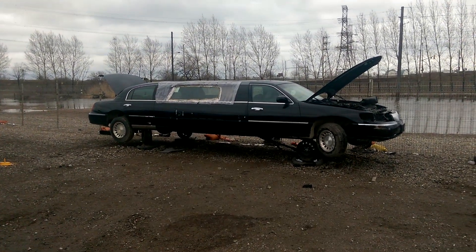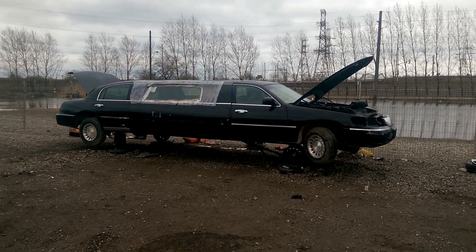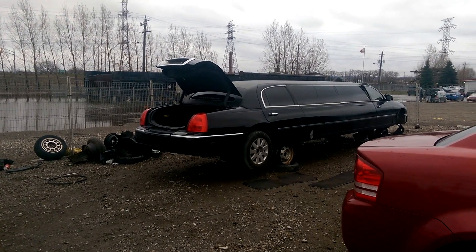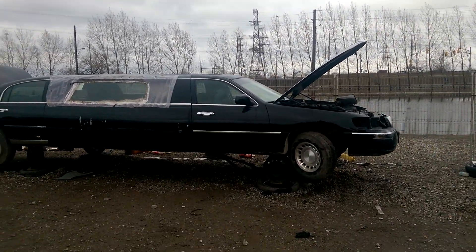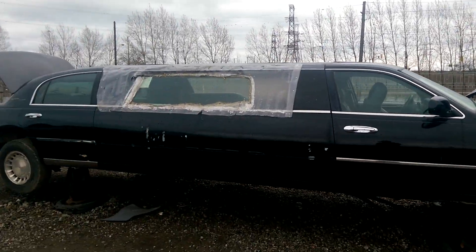Hey everyone and welcome to this video. Today I have a double video for you right here. It's a limo here and a limo there. One longer than the other. This one's a super stretch, this one's like a stretch. Those probably aren't the actual names but we'll start off with the smaller one.